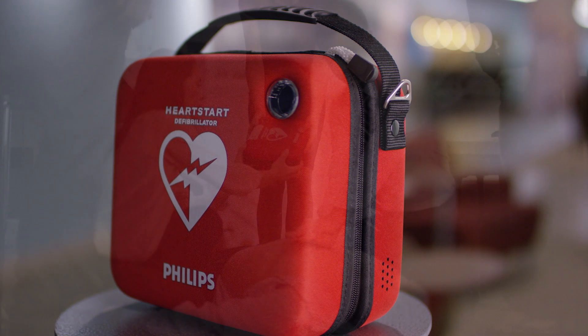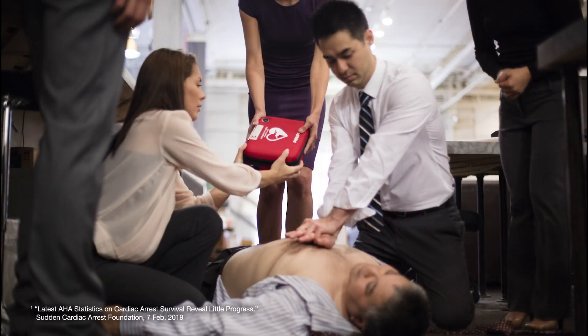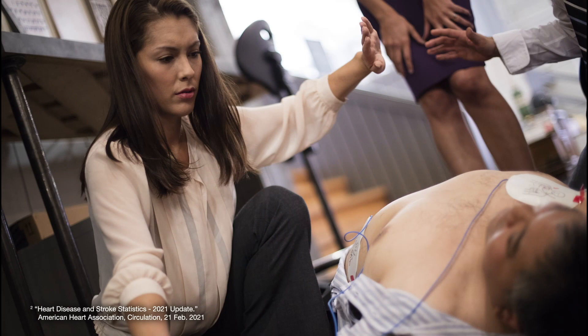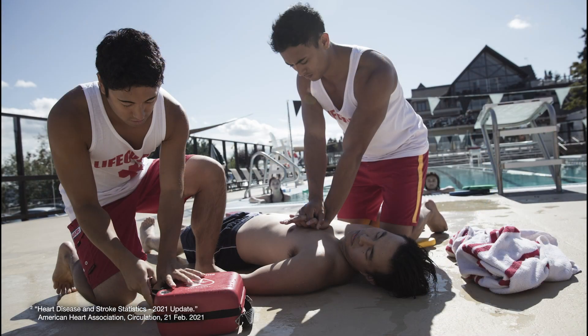According to the American Heart Association, there are more than 356,000 out-of-hospital cardiac arrests annually in the U.S., and nearly 90% of them are fatal. 70% of out-of-hospital sudden cardiac arrests occur at a home or residence, and almost 20% occur in public places.